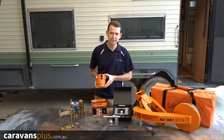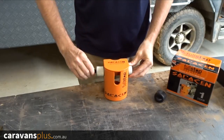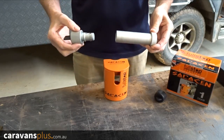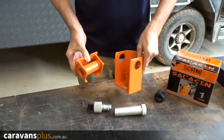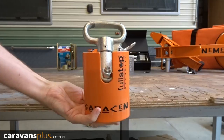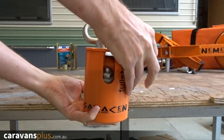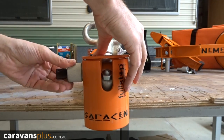Let's take a look at the Saracen from Purple Lock. Made from high tensile steel, it has a nine-lever barrel lock, making it very hard to pick. The main principle stays the same — the unit is unlocked, releasing the locking bar. This is very solid; you would have a hard time cutting through this. You can then remove the top section. All of these sections add a layer of protection by restricting access to your coupling.